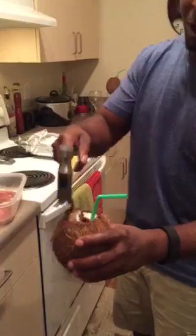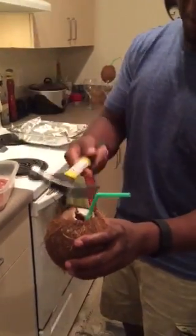Once it cracks, you kind of peel the top off — there you go. Then you put the rum in there, you put your almond milk, you put your cinnamon, and you're good to go.